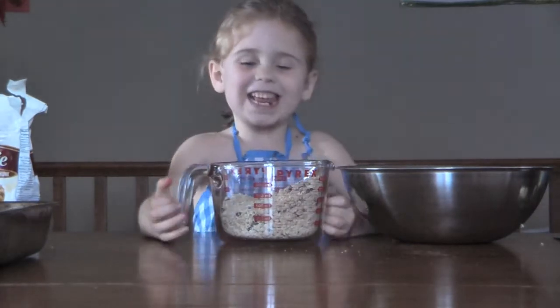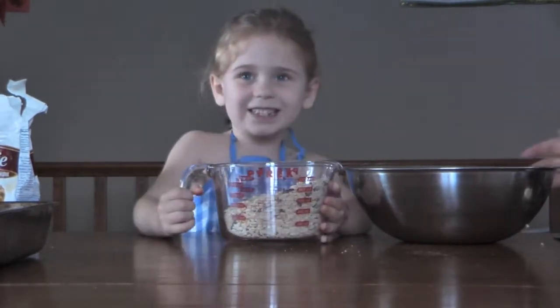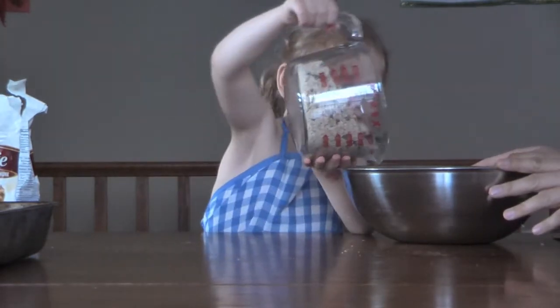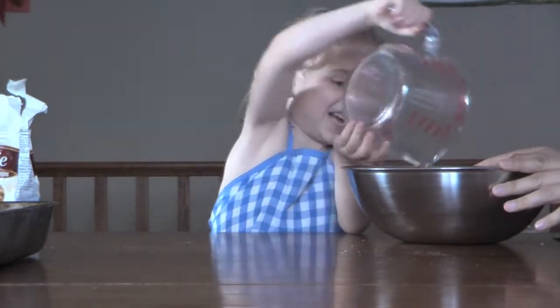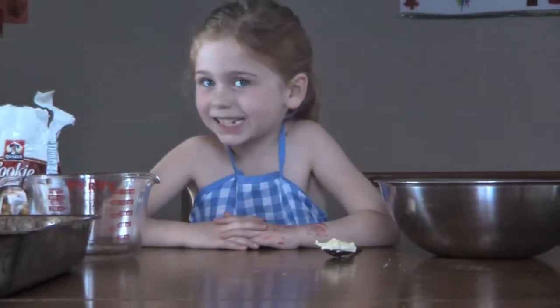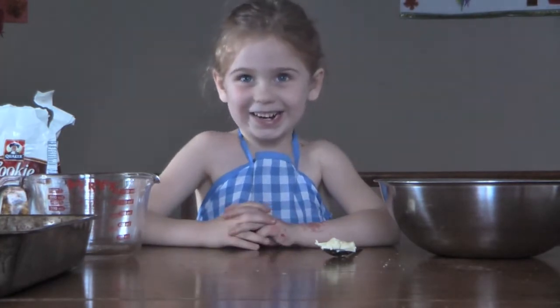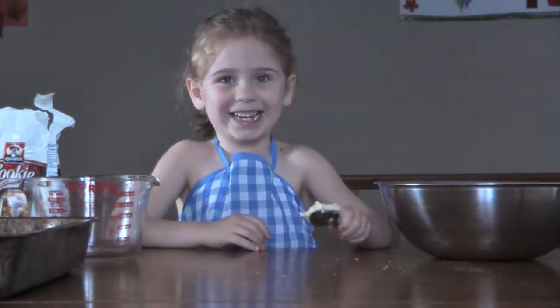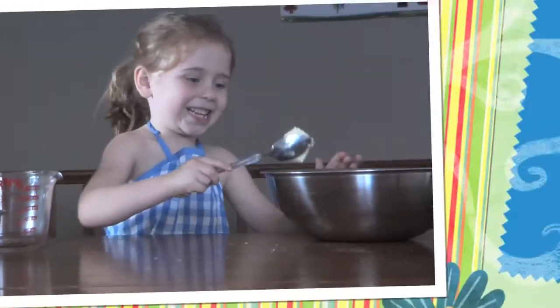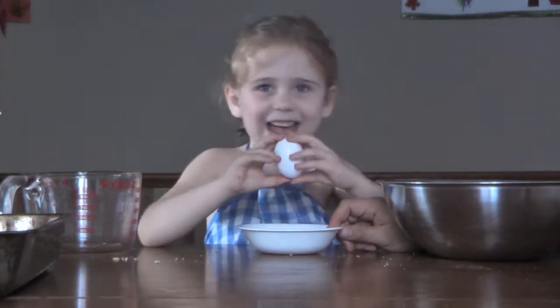First we need two and a half cups of cookie mix. Next we need two teaspoons of butter. Next we need an egg.